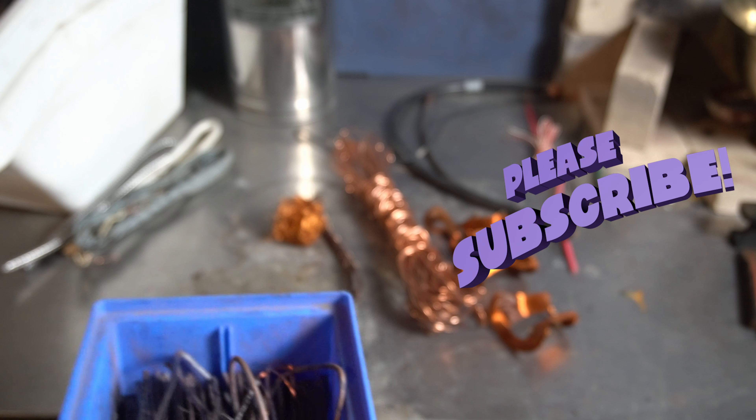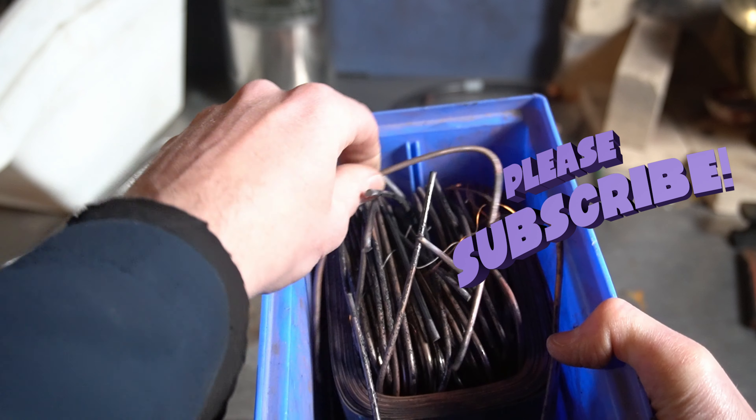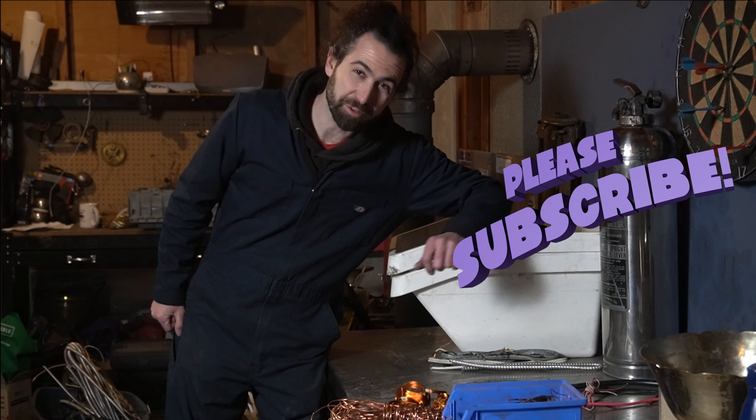And then these thick windings that came out of a transformer — well, they would be number one, except they're all dirty and scorched, so they're going to be number two. So if you were unsure what copper number one versus number two was, I hope that helped. Leave it better than you found it. Keep doing the thing.